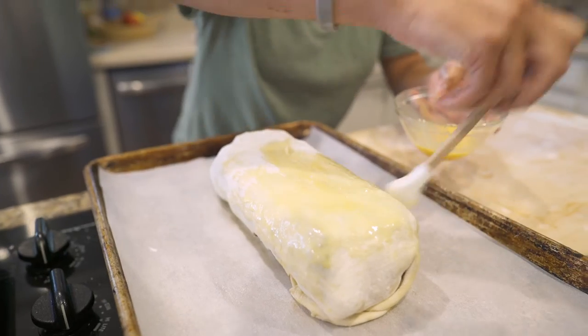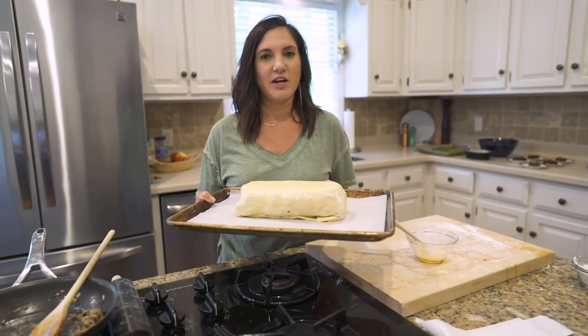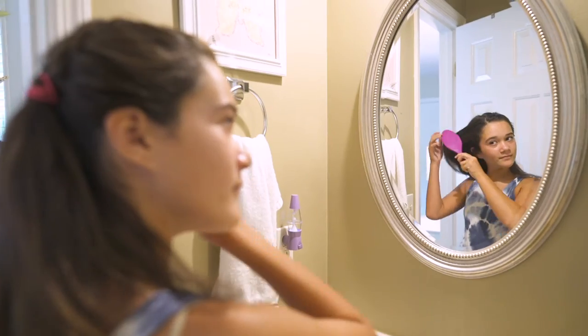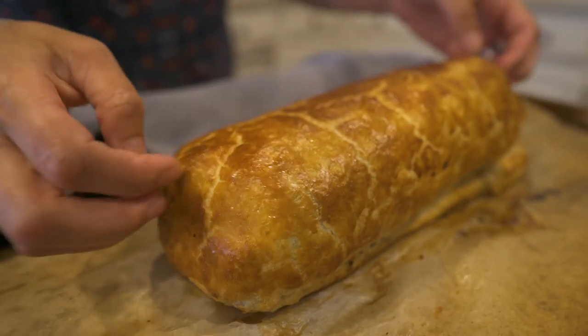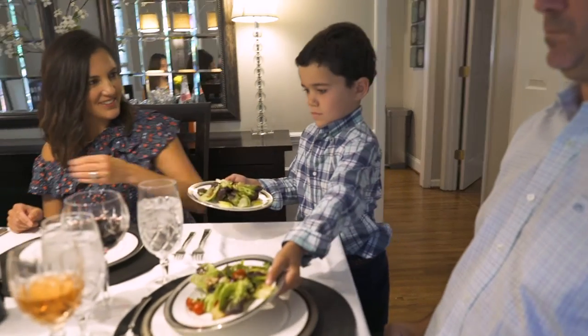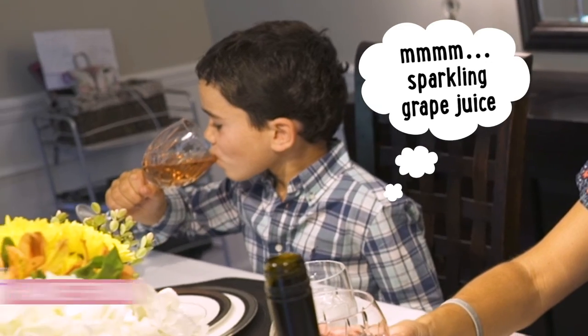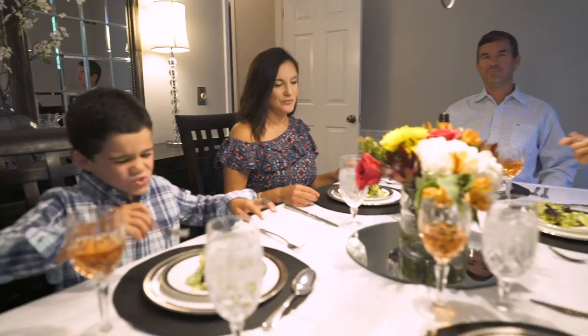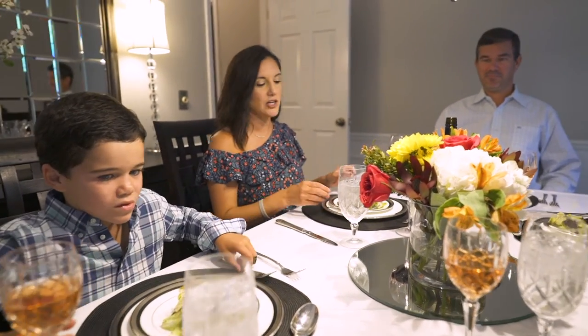The egg wash on the outside acts as a bronzer — it's going to give us a nice golden color. We place this seam side down onto our baking sheet. We're going to bake this at 425 for about 20 to 30 minutes, and that gives us plenty of time to put the finishing touches on ourselves. Look at that beauty — that's the sound of crunchy, golden, flaky puff pastry with the good stuff right underneath. We're going to let this rest while we serve our first course. My final tip is to have fun. We have to make the best out of any situation — it's all about making memories. Cheers to making memories!